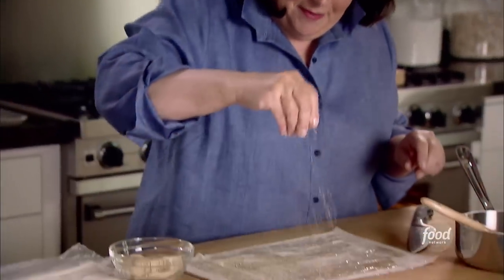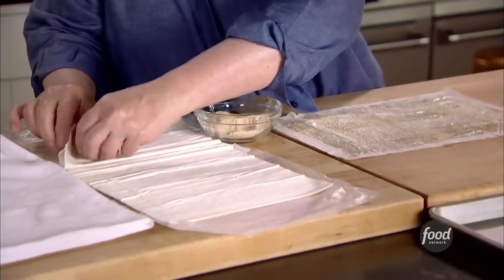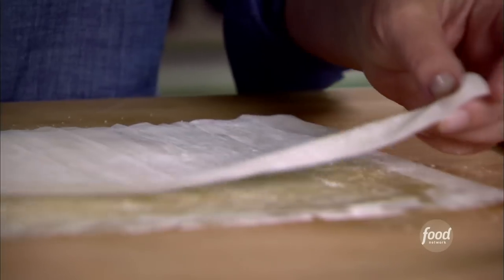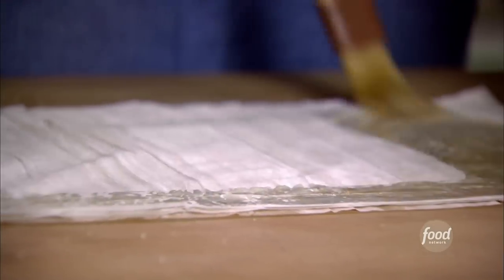Sprinkle it with breadcrumbs, then another layer of phyllo dough. Do four layers total, brushing each with butter. The last layer you actually don't need breadcrumbs on because you're not putting another layer of phyllo dough on top.